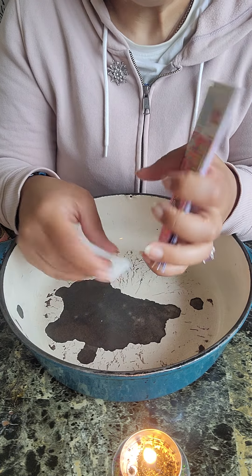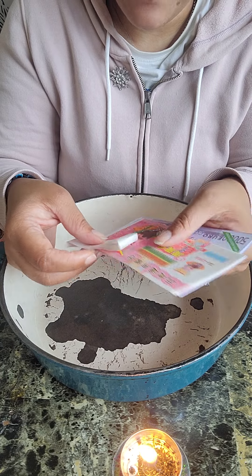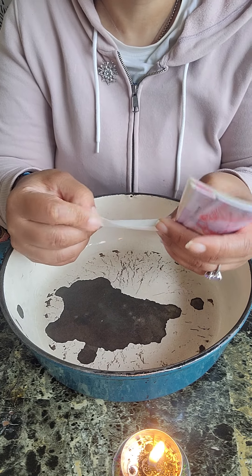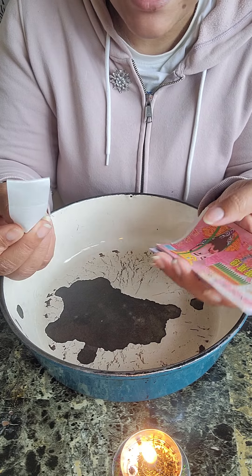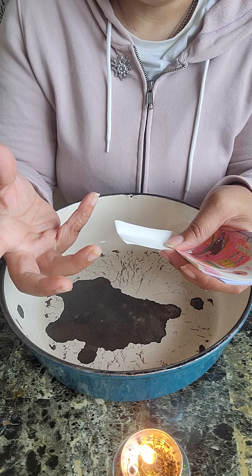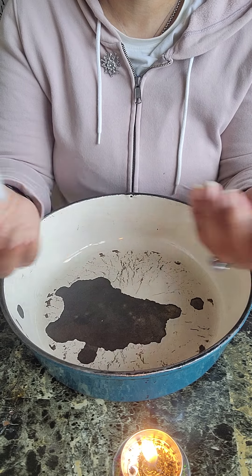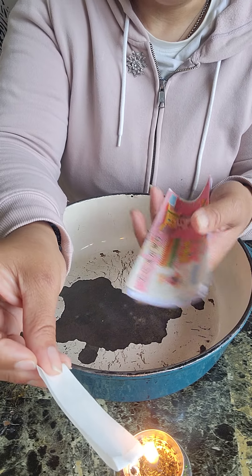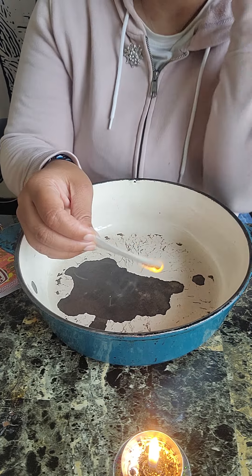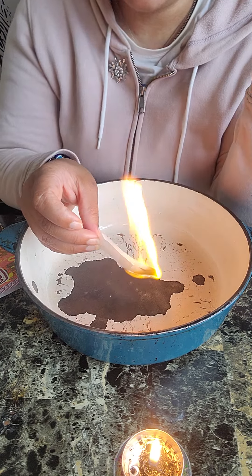Ancestor money is about helping your ancestors have a better life in the afterlife. It helps clear up ancestral karma, karmic debt — things like that, things you don't even know you have going on. It also helps clear up any financial blockages so that your own money can flow. Burning ancestor money is advised for everyone. It's all made in China and printed on joss paper, but there is a purpose to it.